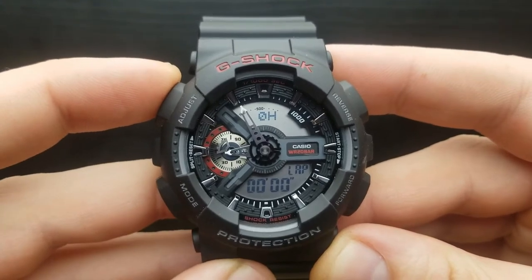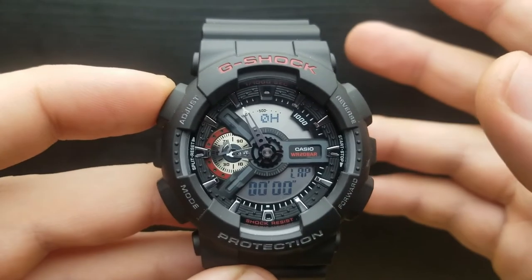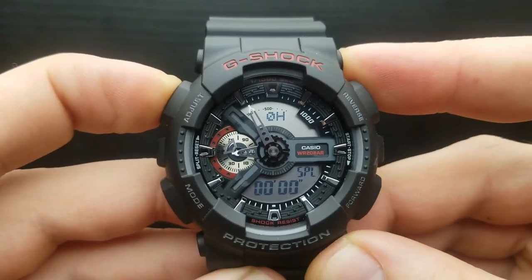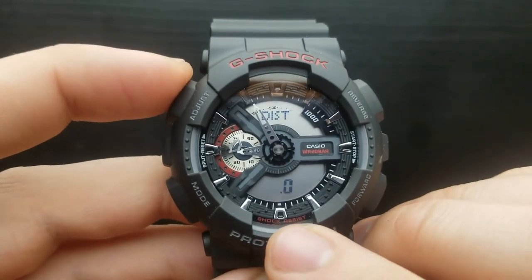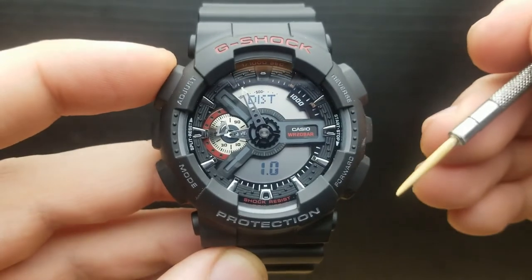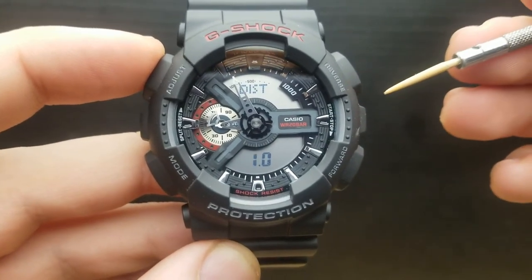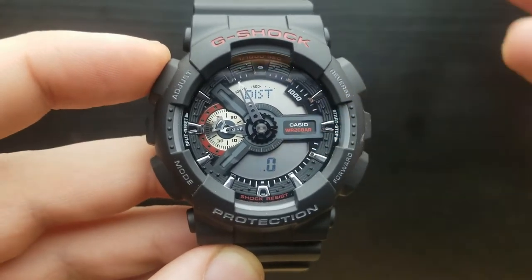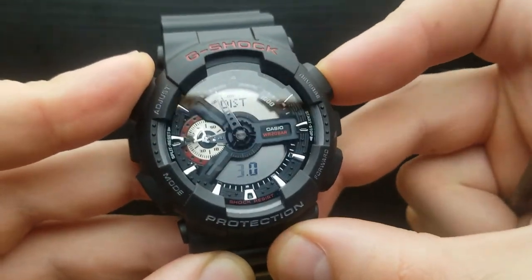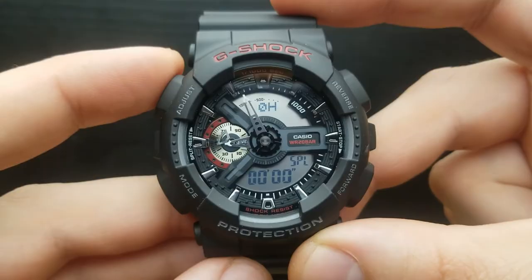To use the speed measurement in stopwatch mode, you first need to preset a distance value. In the stopwatch mode, press and hold the adjust button — the lower digital sub-dial starts to flash and the distance is indicated on the upper digital display, currently set to one. That can be miles or kilometers — if you input miles, the readout will be in miles per hour; if kilometers, the readout will be in kilometers per hour. Press the reverse or forward button to adjust the value in increments of one. Once done, press the adjust button to return to stopwatch mode.